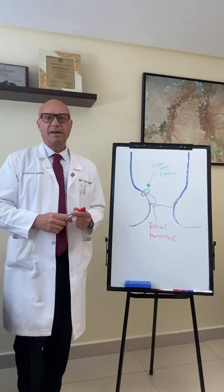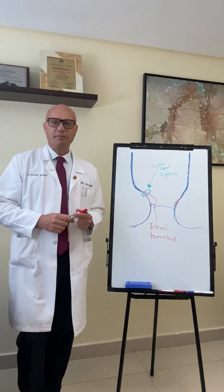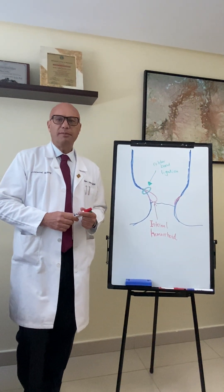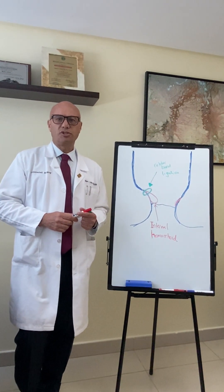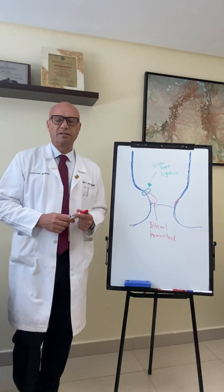Hello, I'm Dr. Mahir Abbas, a practicing colon rectal surgeon in Dubai, the United Arab Emirates. I'm a fellow of the American Society of Colon Rectal Surgeons and a diplomat of the American Board of Colon Rectal Surgery.